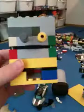Hello and welcome to another Lego Elephant production. This is not one of our creations — I got it off of YouTube.